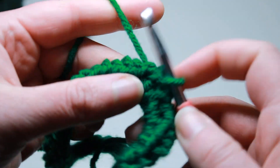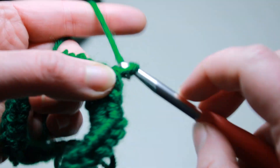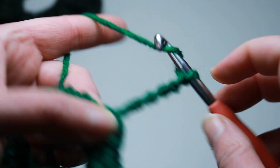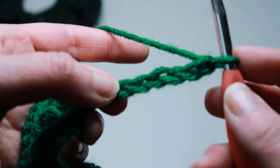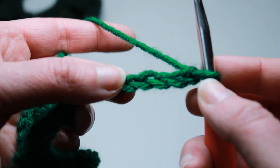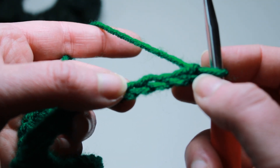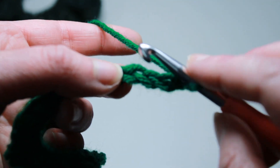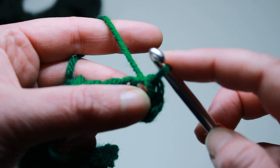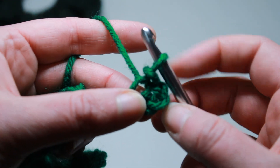Now we can put our little shamrocks on. I'm going to chain seven. Once you have chained seven, you want to slip stitch to the fourth chain away from the hook — so one, two, three, four. Slip stitch right there. You've created that little mini ring.